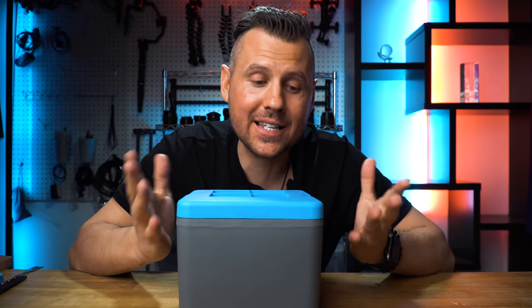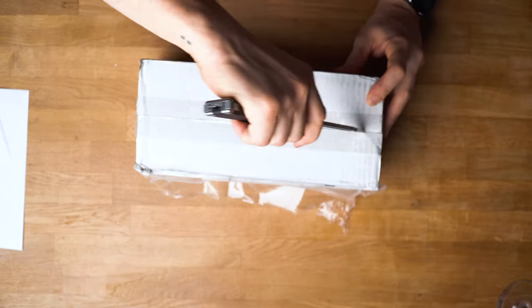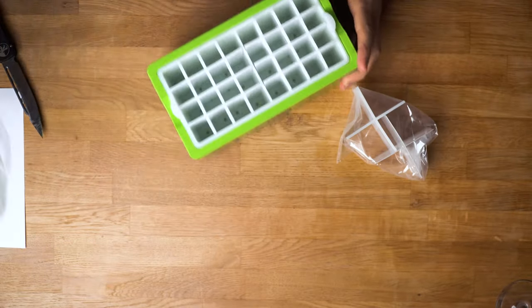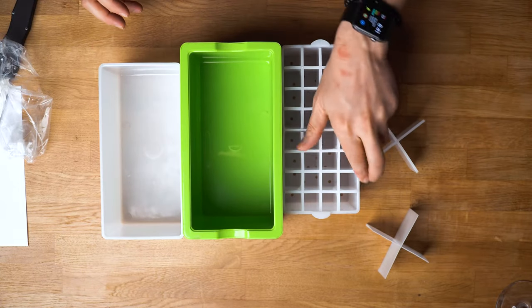But you probably want to avoid cracking it unless you specifically need cracked ice. I was thinking how convenient it would be to have an ice mold in which you can make different shapes of ice.